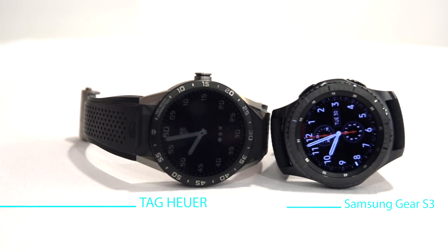This Mobile Geeks video is powered by ASUS. Hey guys, Sascha from Mobile Geeks here. We're at IFA 2016 in Berlin, finally doing a little bit of a comparison between the brand new Samsung Gear S3 Frontier and my beloved Tag Heuer Connect.